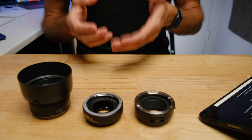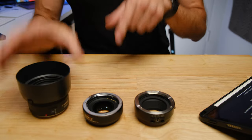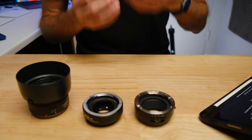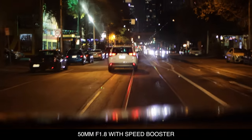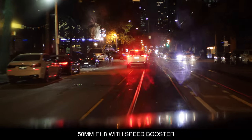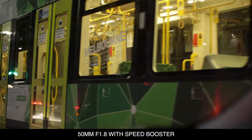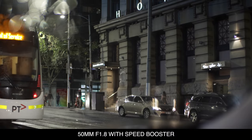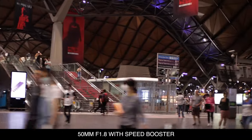Using the speed booster, the same lens is going to perform better in low light conditions than just using the plain adapter, because it collects the available light, concentrates it, and to your sensor the image looks brighter. That means you don't have to turn your ISO up as high — a measure of how hard your camera is working to see the image — so you get a cleaner, less grainy image.